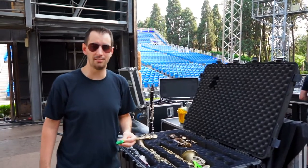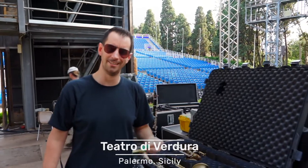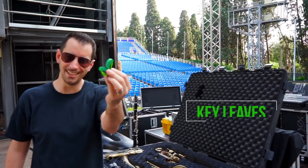Hi, my name is Ryan Saronich for Saxophone Central. Today we're in beautiful Palermo, Sicily at Teatro di Verdura and we're going to talk a little bit about key leaves.